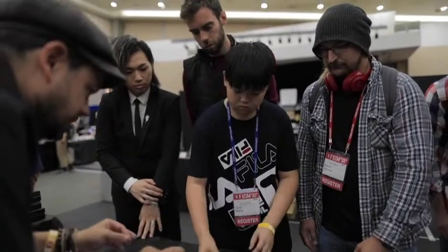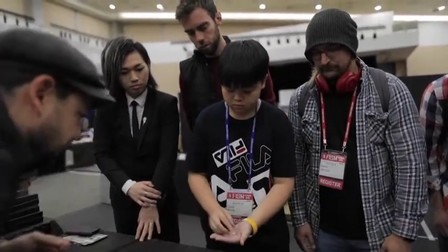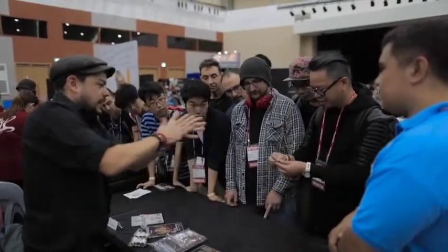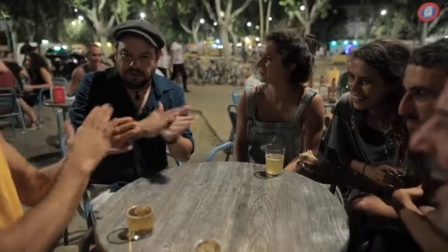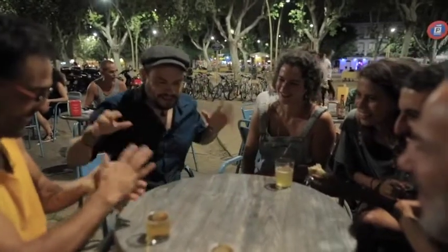You take all the pieces, you make a ball and put the ball there. Now take all of them and make a ball. I make the croqueta way. Croqueta in the center.